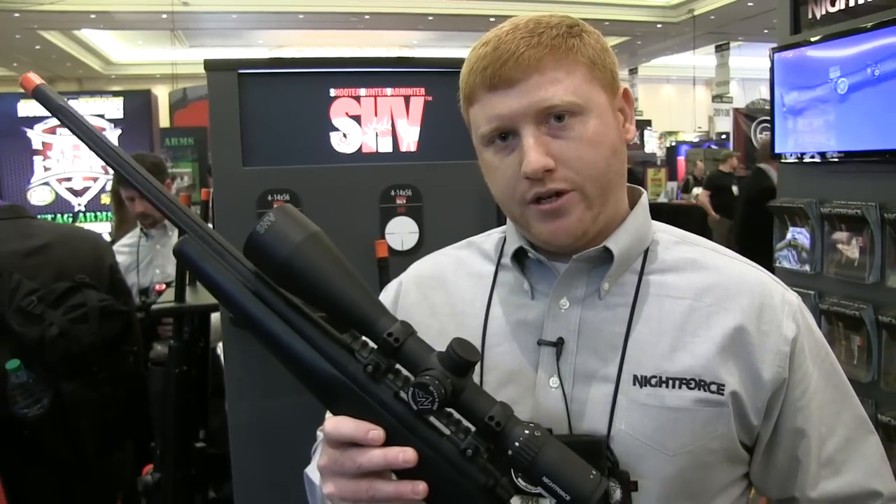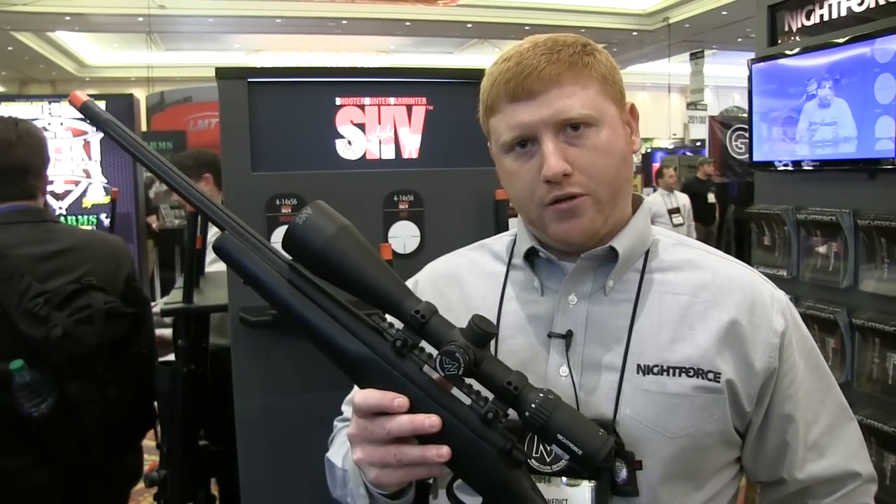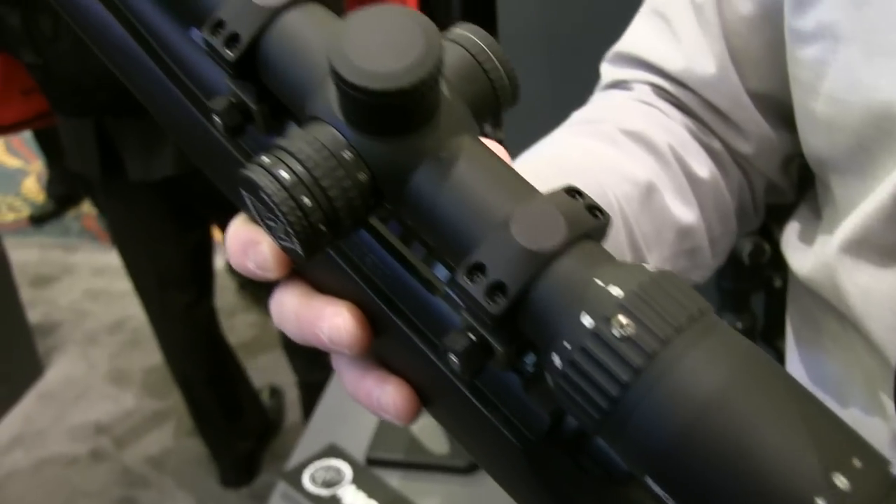This will start shipping in April of this year and is available with two reticle options: our always popular Moa reticle and also the IHR reticle.